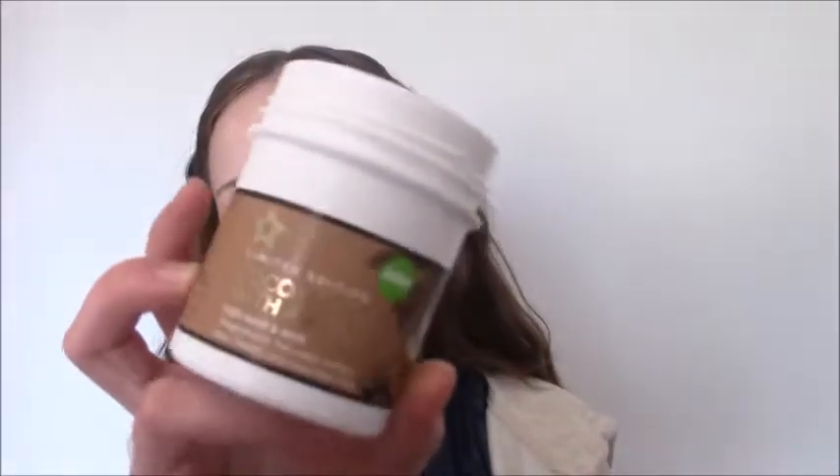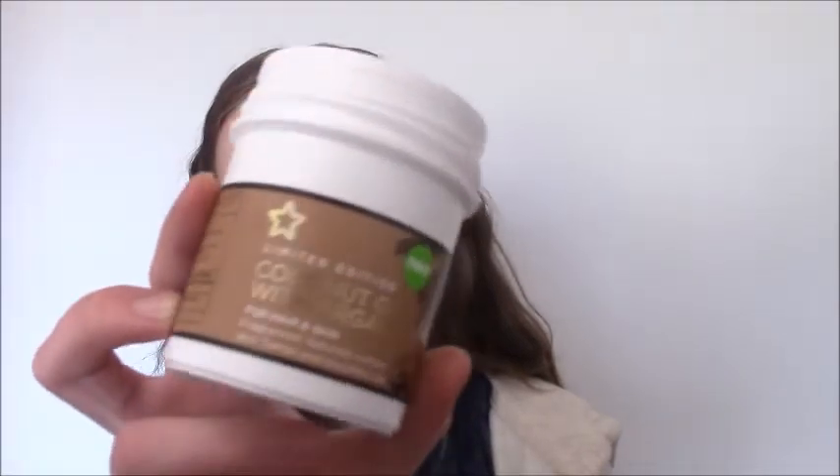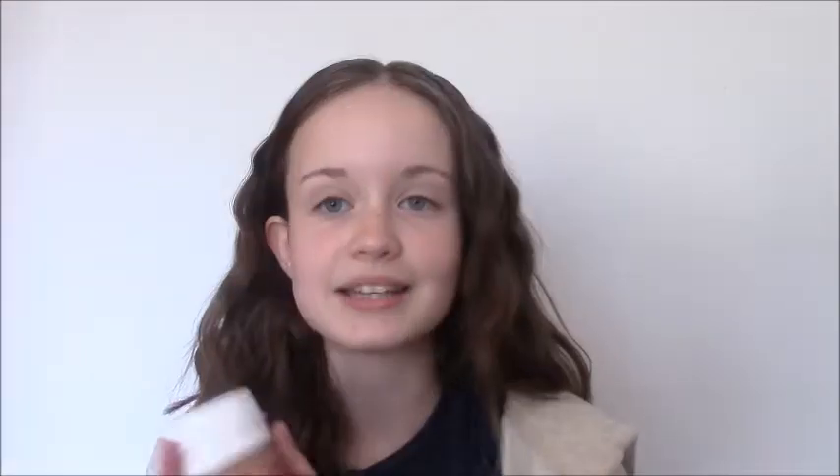So before I wash my hair, I always apply a coconut oil — this one is from Superdrug and it also has argan oil. I don't apply this every single wash, just about once a week to hydrate my hair and make it lovely and soft. I begin by sectioning a small section at the bottom and clipping up the rest of my hair.